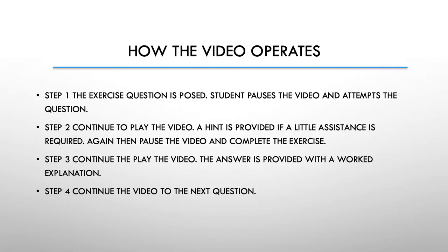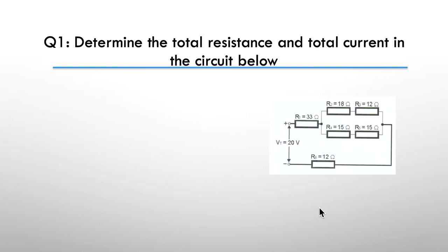Just to refresh your memory on how our tutorial videos work: step one, the exercise question is posed, you as a student pause the video and attempt the question. Step two, continue to play the video — a hint is provided; if a little further assistance is required, again you pause the video and complete the exercise. Step three, continue to play the video — the answer is provided and we explain how we got to that answer. Step four, continue to the next question. So let's get underway.